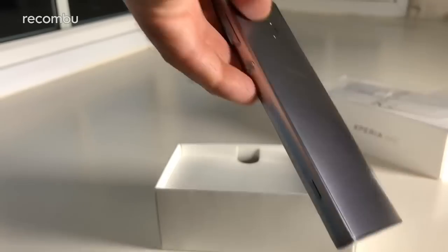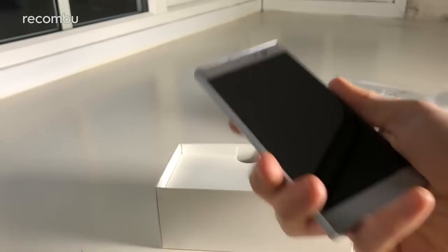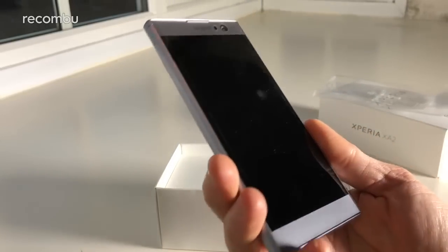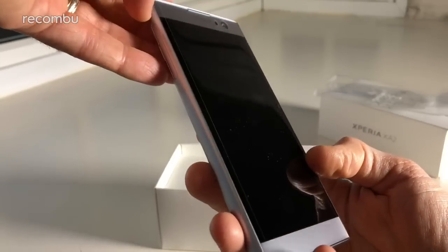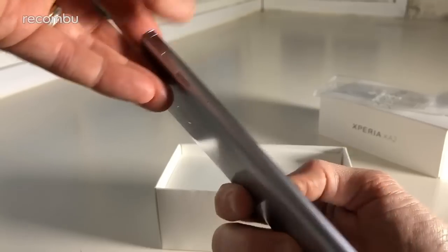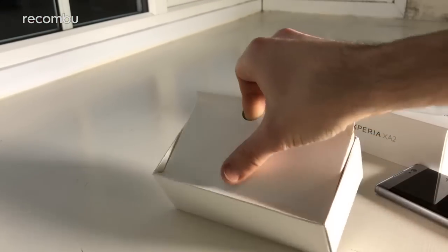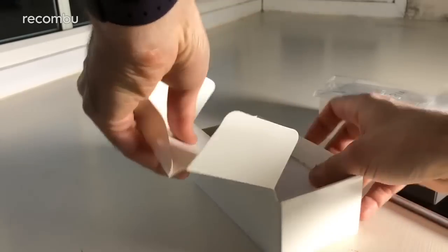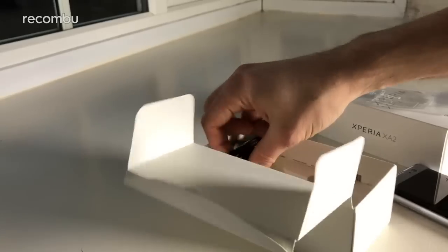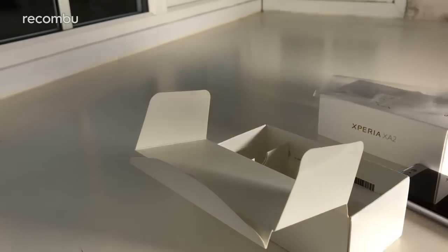We'll just peel off this protective sticker here on the bottom. As you can see, there's not a massive amount of difference in terms of design compared with last year's Xperia XA1 — we'll of course do a full comparison, so stay tuned for that. It looks like it's got a screen protector on at the moment, so we'll leave that on. Let's have a tour of the box — your standard Sony box, with warranty and startup guides.